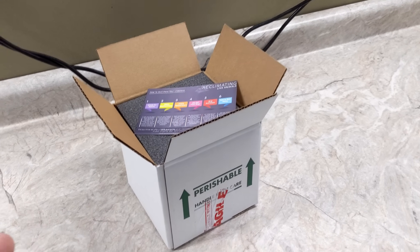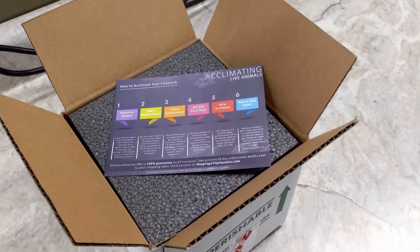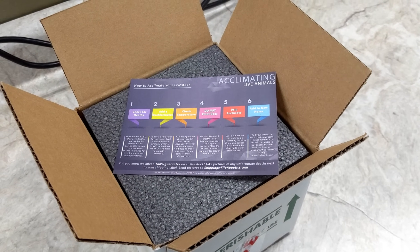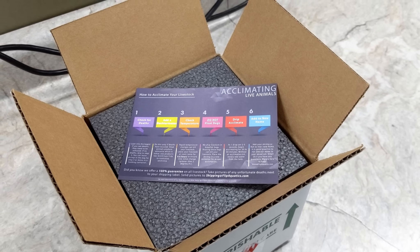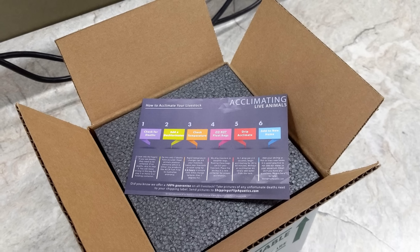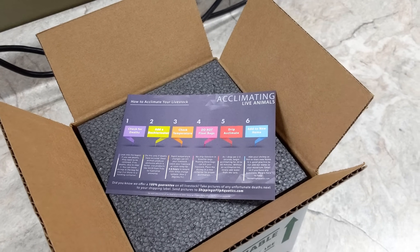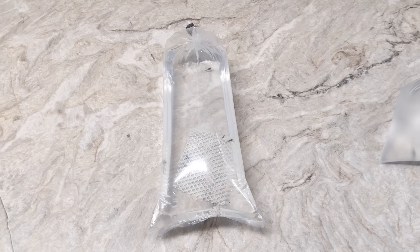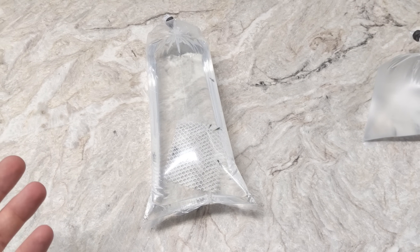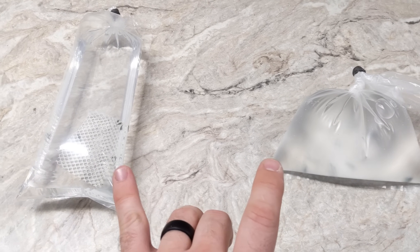So you just got your shrimp in the mail. The first thing you're going to do is open up your box, take the shrimp out, and set them in the room where the tank is located. Here at FlipAquatics, we actually send an acclimation card with every single order, which has six steps and briefly explains what you need to do. We're going to go much more in depth with each step. In this case, we have blue bolt shrimp, which are Taiwan bees — considered a little more difficult, but actually pretty hardy. We have two different bags here.